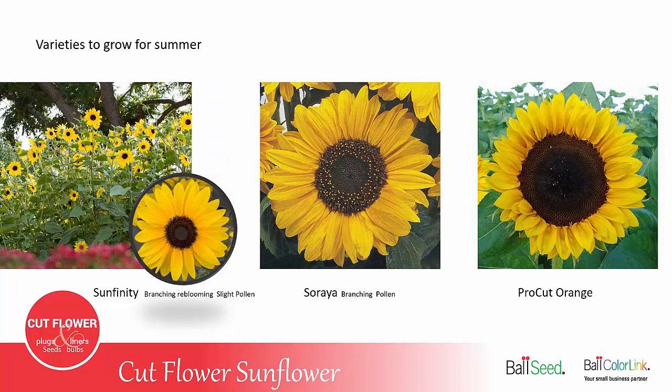Sunfinity is a branching sunflower that re-blooms throughout the summer. It does produce a little bit of pollen, but it is a good flower for bouquet work because you get a smaller flower on a smaller stem — sometimes the single-stem varieties are just too big to put in a mixed arrangement. Soraya is also a branching variety with a little bit of pollen. Pro Cut Orange is a standard traditional sunflower with orange petals and a dark center.